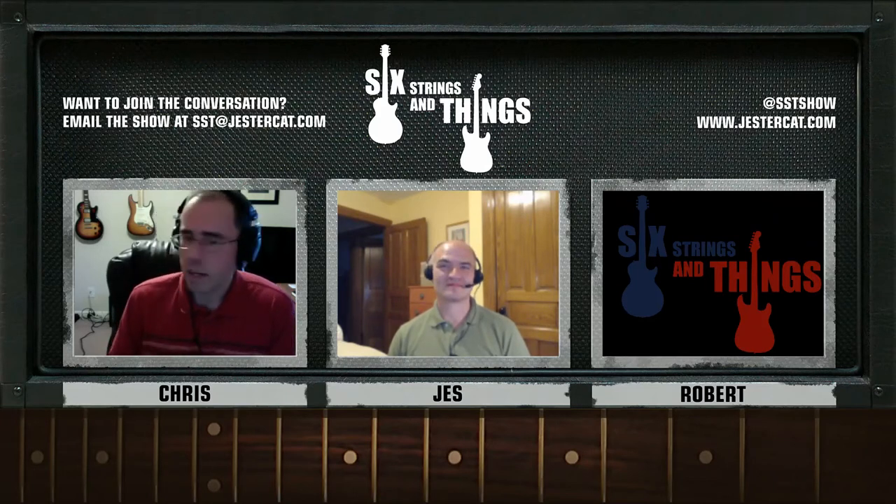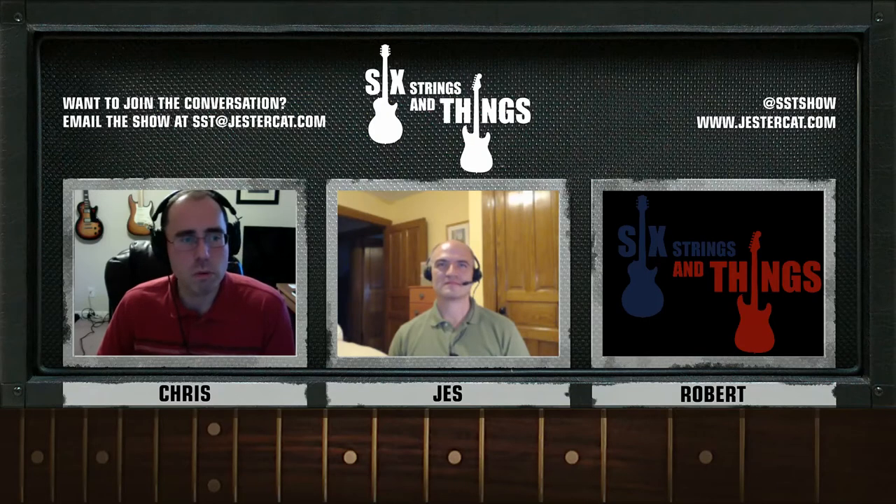So anyway, that's the 2004 Highway 1 Telecaster by Fender. If you have a chance to try one out, I would recommend it — it's a fun playing guitar. Let's go ahead and move on to the main topic for today's show, and that is a guide to guitar maintenance.